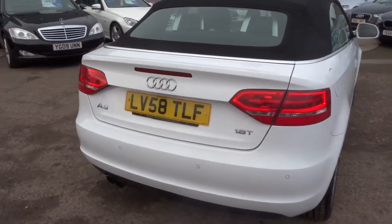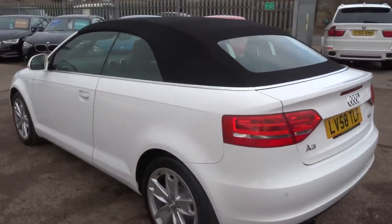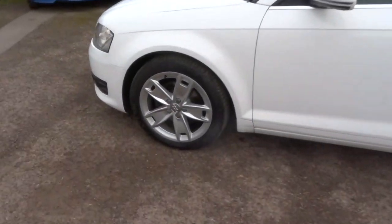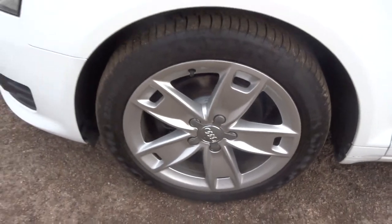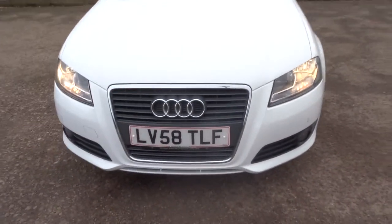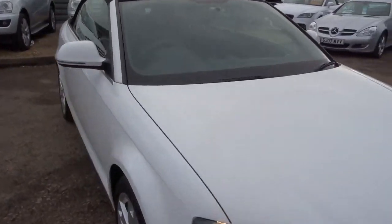This is a convertible which operates electronically with a button — I'll show you that in a moment. It has rear parking sensors and lovely Audi alloy wheels in great condition, as well as front parking sensors. The car has done just under 40,000 miles.